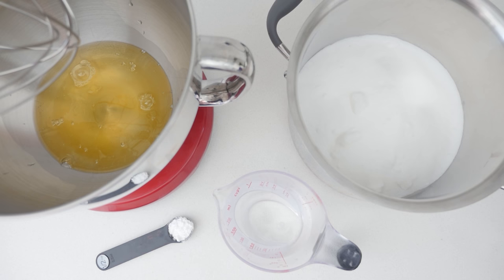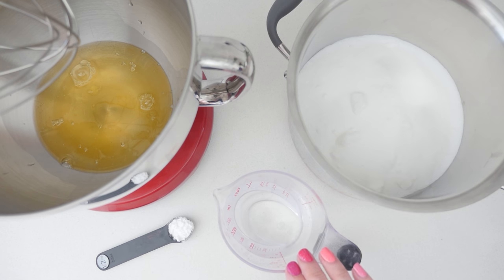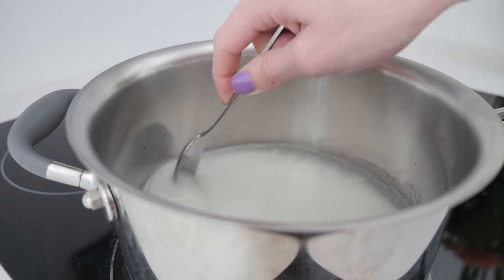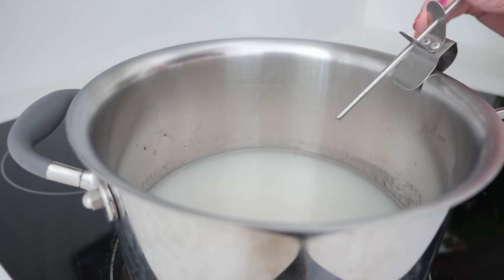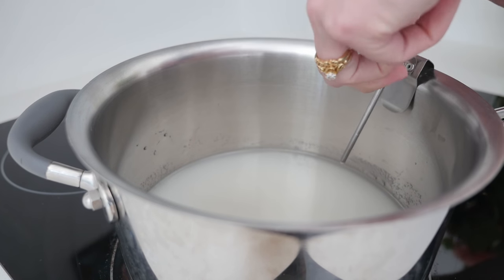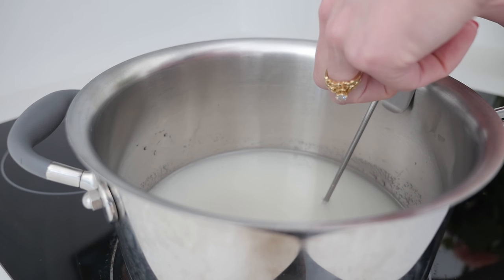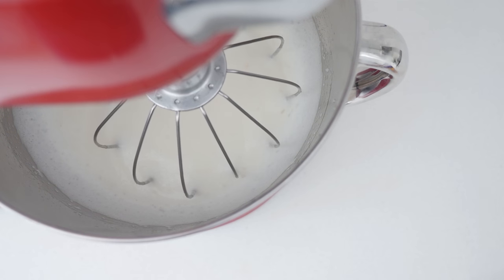To make our Italian meringue frosting you need egg whites, sugar, water and cream of tartar. Add the cream of tartar to the whites and the water to the sugar. I really like the taste of Italian meringue — this is one of my favourite frostings. Place the sugar and water over high heat and add a candy thermometer to the side of the pan. Whip your egg whites to soft peaks, then leave it going for a little while and turn it off while you wait for your sugar.